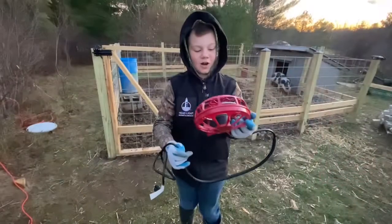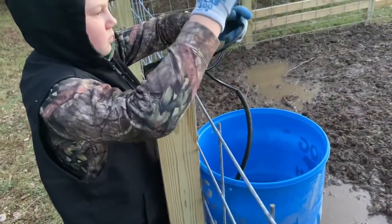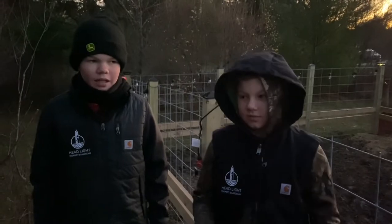So we're going to put our water heater all the way down in the bucket. Put the water heater in and it's good to go.